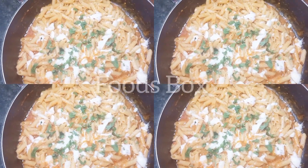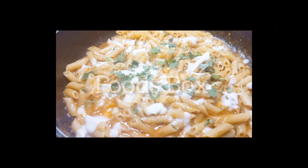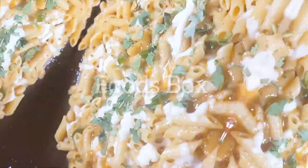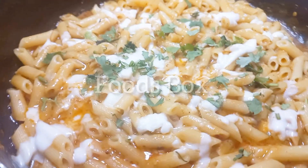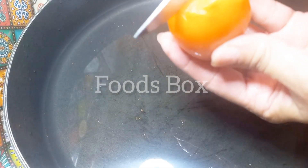Hello everyone, Assalamualaikum. Guys, today I was trying to eat some delicious cheesy things, but not pizza. So I tried a delicious pasta recipe which is very easy to make, and there is a lot of choice in the food that you will eat also.